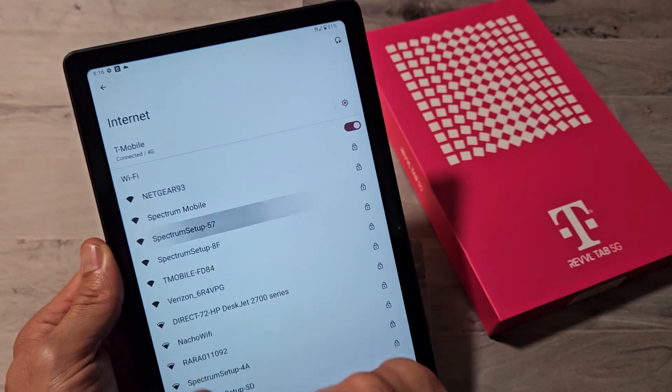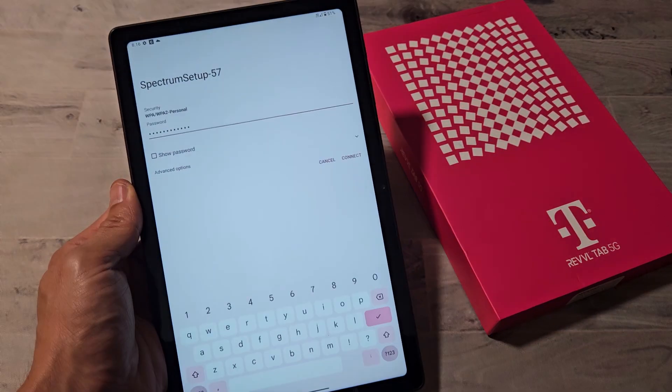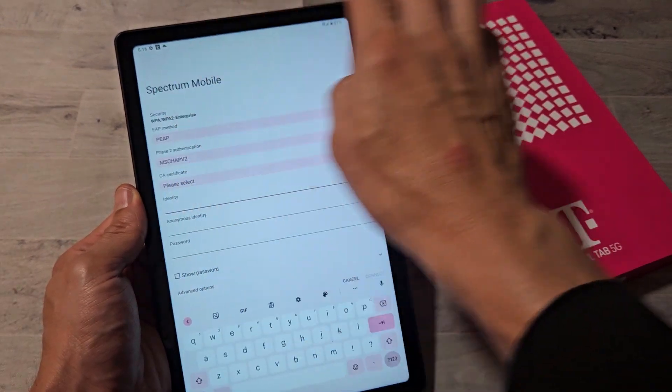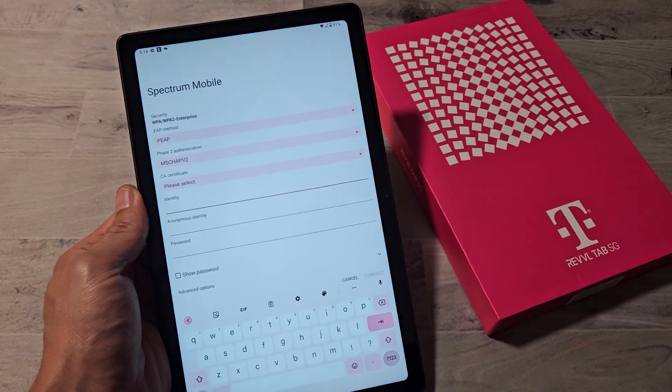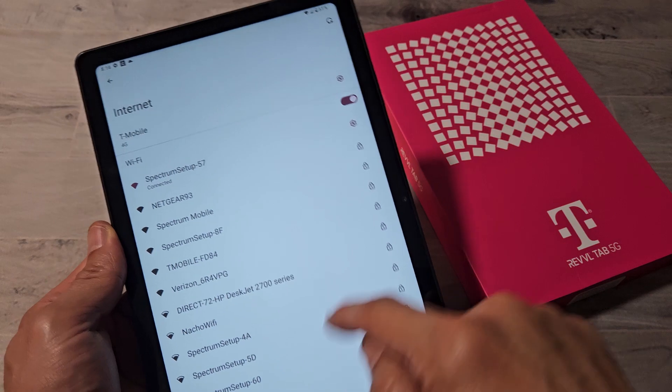I see mine right here. I'll tap on that. Let me input my network password. I'll tap on connect. And there you go — now it says connected. Pretty simple.